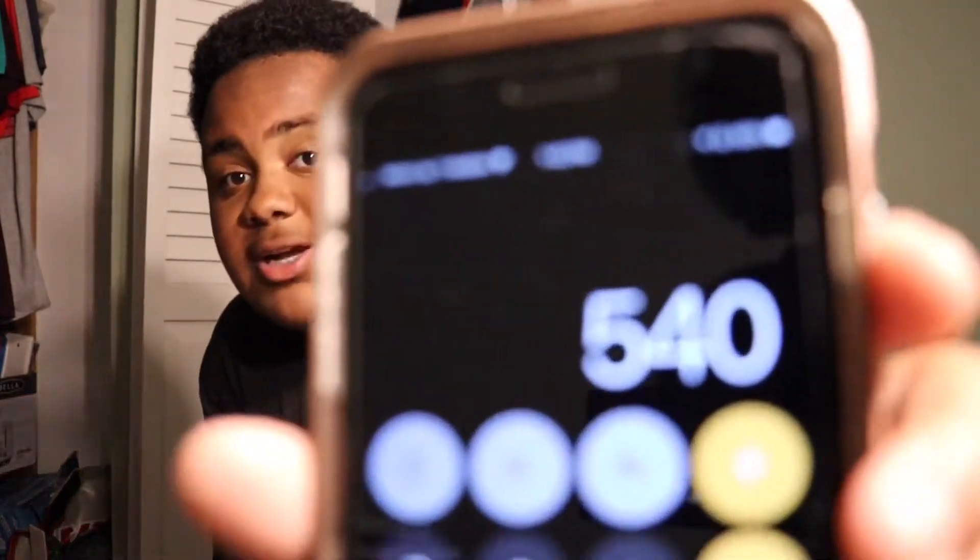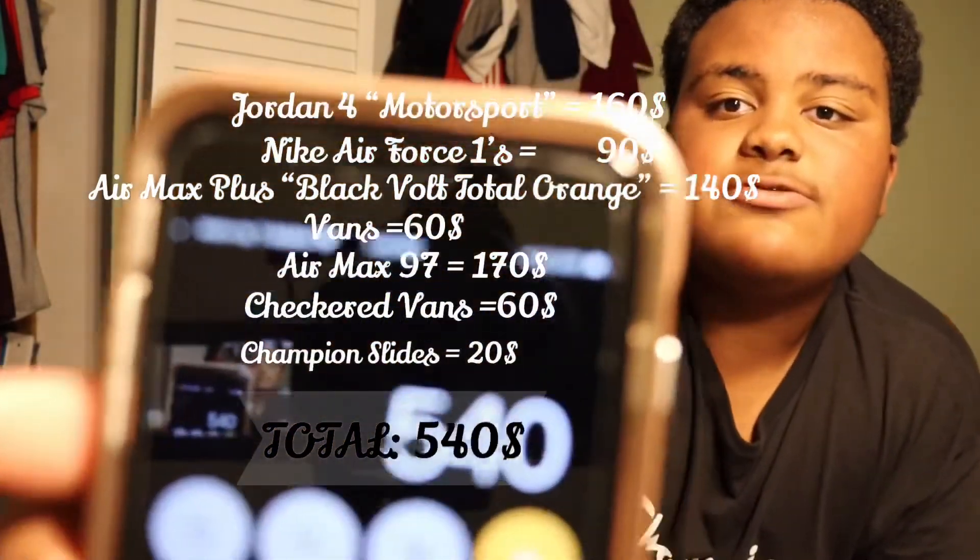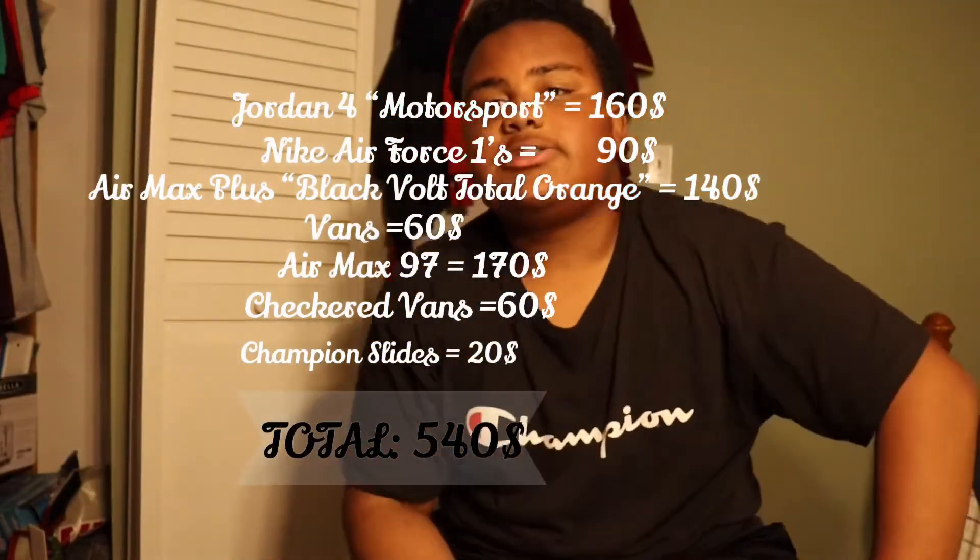I forgot to tell you guys the total price of all the sneakers. The total price of the entire collection is $540. I'm really trying to get more shoes soon because I'm a sneakerhead - I really want more. I'm fine with what I have right now but I gotta get something new.